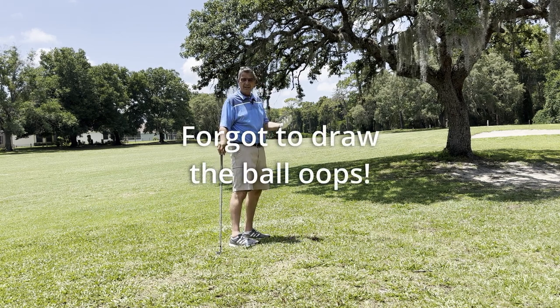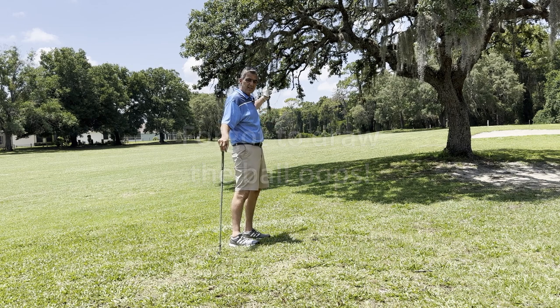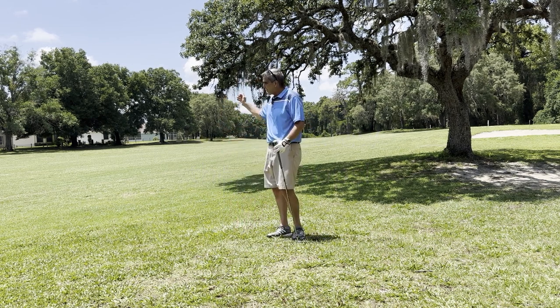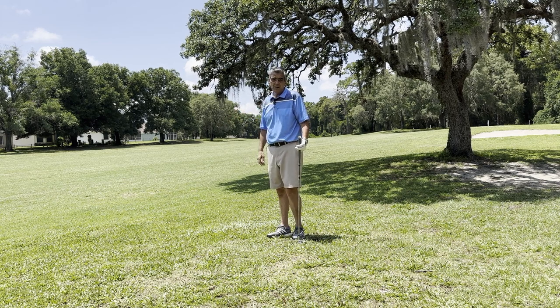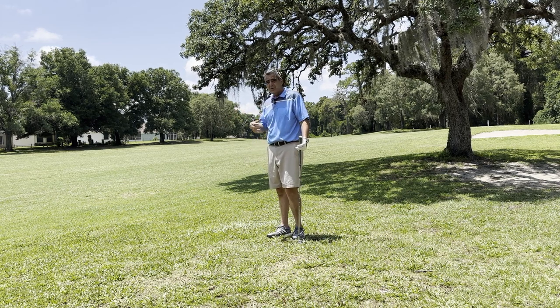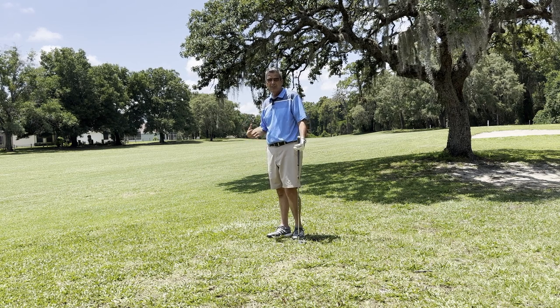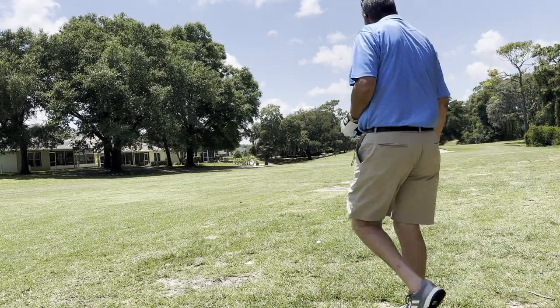So we just take it back real slow and just hit — just like that. That ball just took off and went right down to where I need it to be for my approach shot. Didn't have to worry about the tree limbs, and I also didn't have to worry about giving up too much yardage by hitting it off to the side. Let's go up and take a look at how that shot set me up for my approach into the green on this par 5.